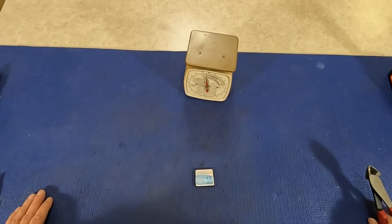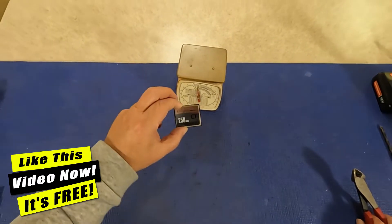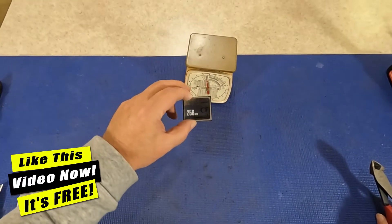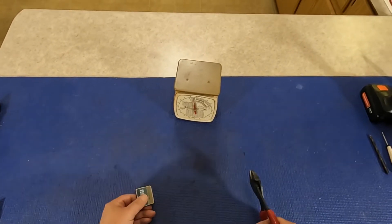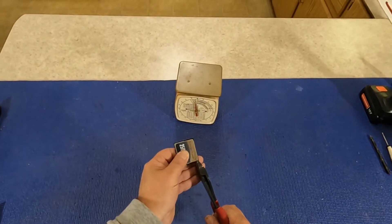In this Two Minute Tuesday challenge, I'm gonna try to scrap out this compact flash card at 256 megabytes. Let's find out what's inside — is there anything in there for gold recovery? I bet there is. So put two minutes on the clock and go!